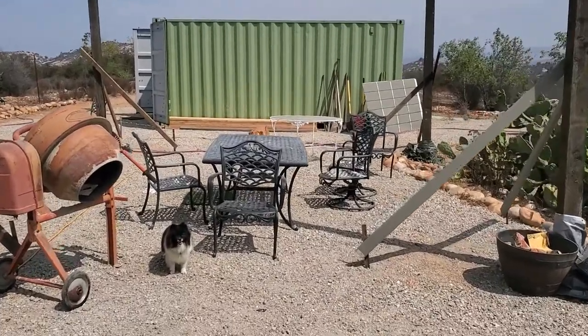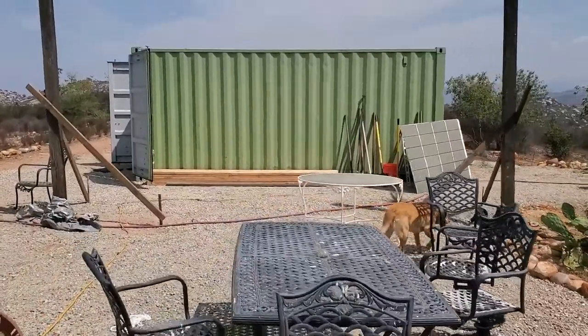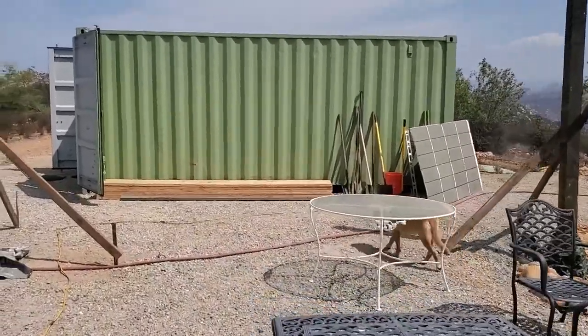Chris here from Permasystems. I wanted to show you how we've cut off the end of the shipping container, getting ready to put a sliding glass door in.